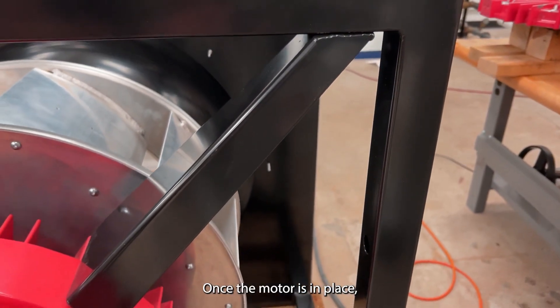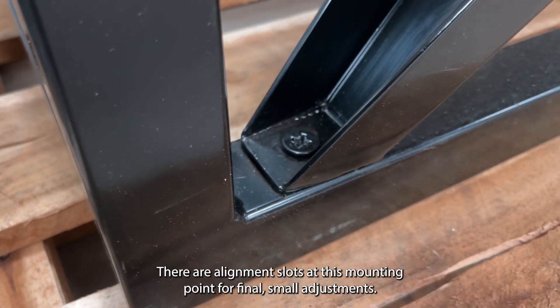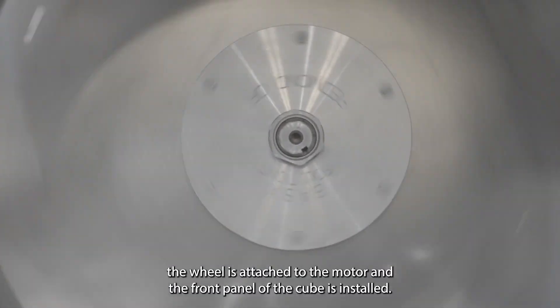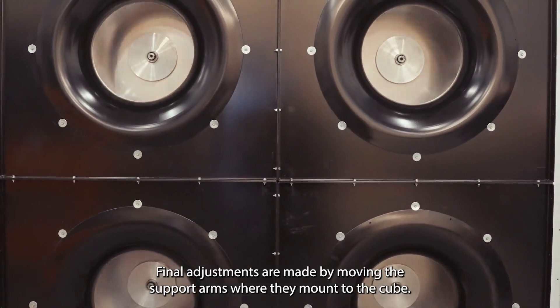Once the motor is in place, the support arms are anchored to the cube with four large Phillips-style bolts. There are alignment slots at this mounting point for final small adjustments. Once the motor is installed, the wheel is attached to the motor and the front panel of the cube is installed. Final adjustments are made by moving the support arms where they mount to the cube.